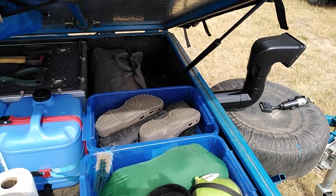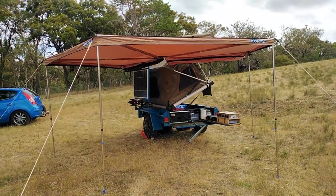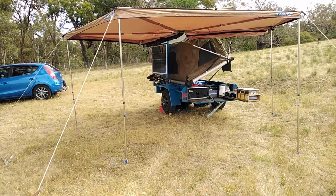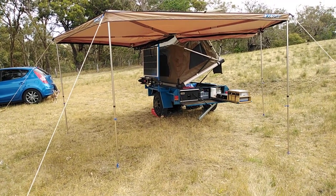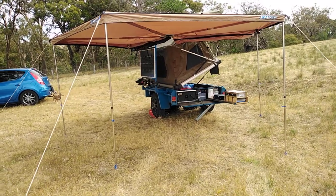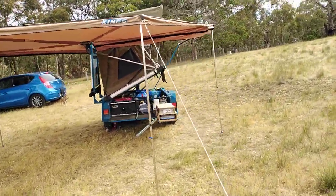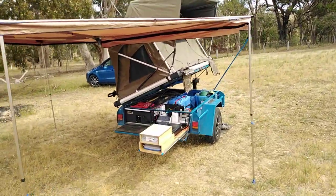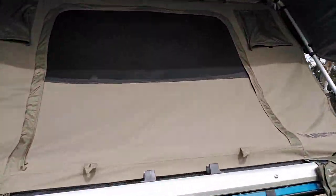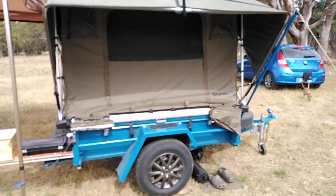Now you can see it's all set up. The awning is out — I've done a review on that and hopefully I can set a link up for that, and also a link to my old ute setup. I took this awning off the old ute and mounted it on this one, and it came up nicely. As you can see, the tent folds up in its upright position and I can still access everything in the trailer. You just pull it down like that and there's the tent set up.